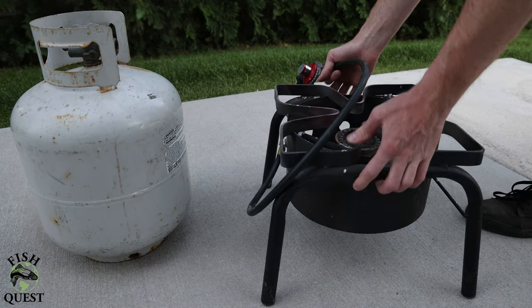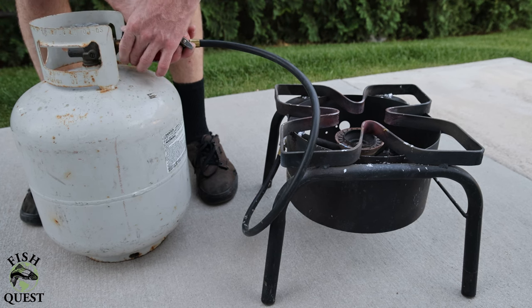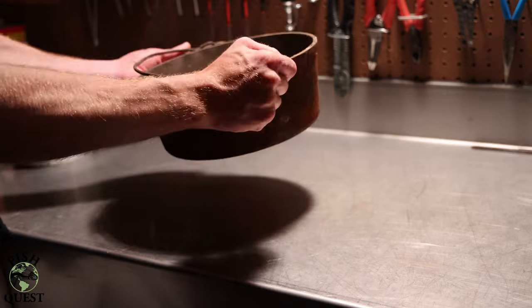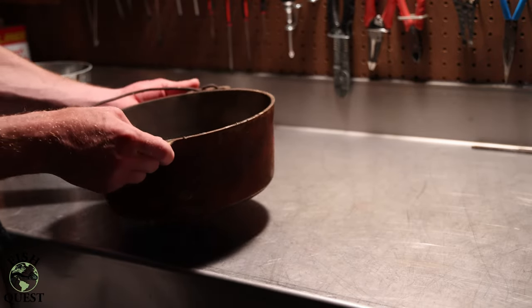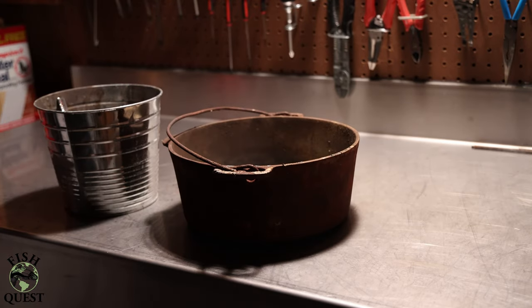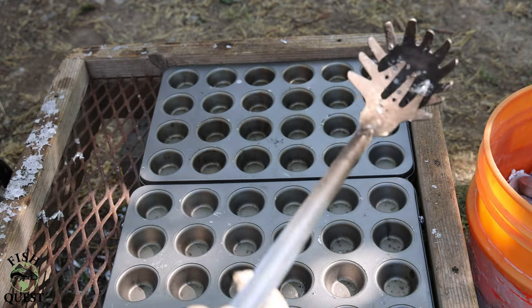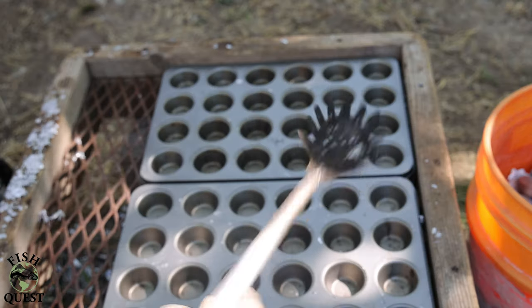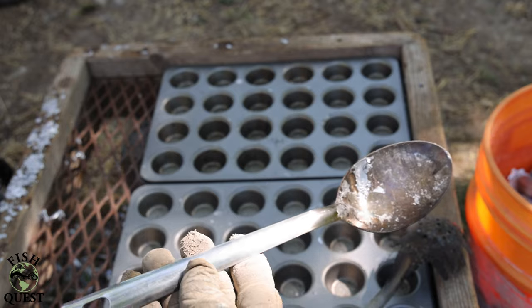Now let's go over some of the tools I use to process scrap lead into clean usable ingots. I like to use a propane burner to heat the lead. You're going to need a large metal pot to melt the lead in — I use a 12-inch wide by 6-inch deep cast iron Dutch oven; it does the job quite well. You're also going to need a metal bucket for dumping the hot dross and wheel clips into, a stainless steel slotted spoon for removing wheel clips and other debris from the molten lead, and a stainless steel serving spoon for removing the dross from the top of the lead.